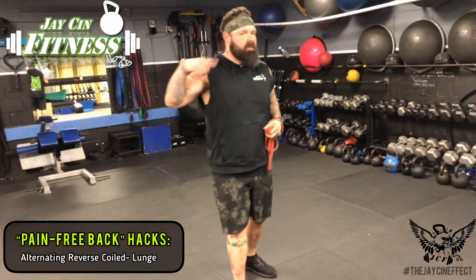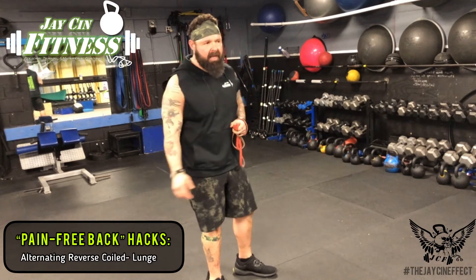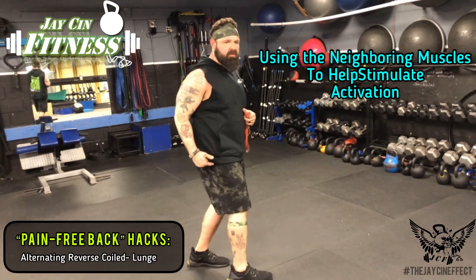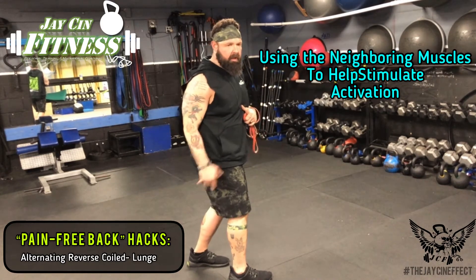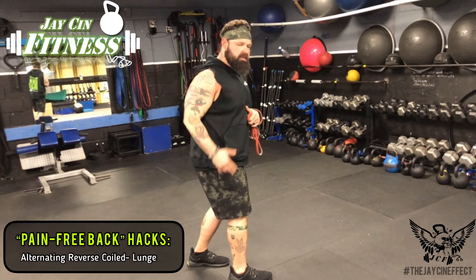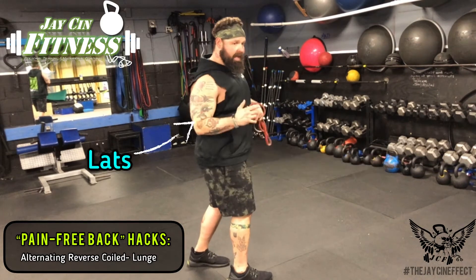From a couple of videos back, I talked about one of the methods we use for helping people reactivate their glutes — using the neighboring muscles to create tension and put you in a position where it's easier for that muscle to activate, going through the lateral subsystem, all the muscles on the outside of your body. We do that via the outer quad and the lat.